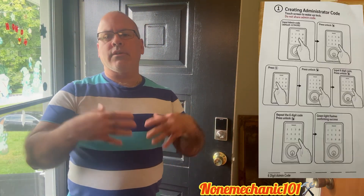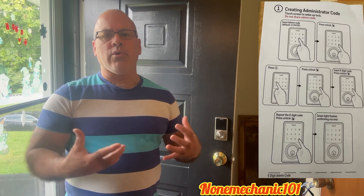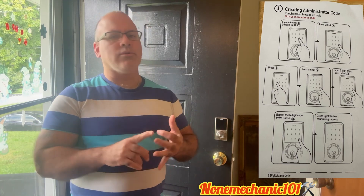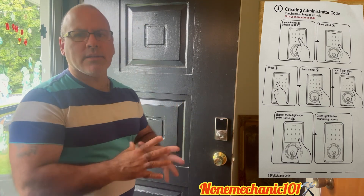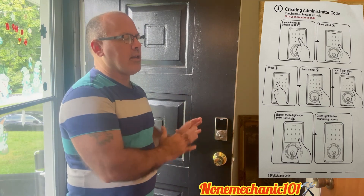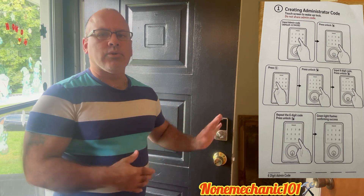The Honeywell comes with a default administration code and it's 1, 2, 3, 4, 5, 6. That's the code that they give you — that's just a default to get started.